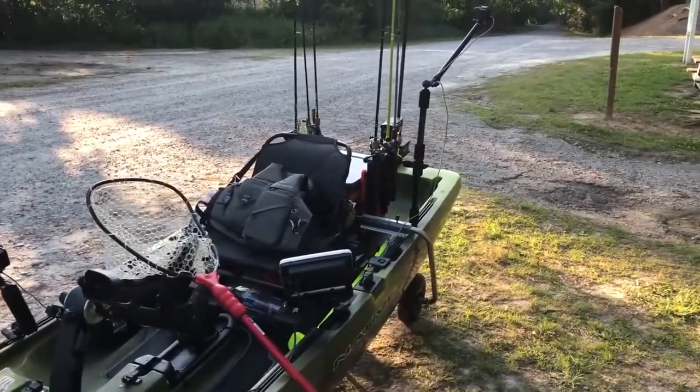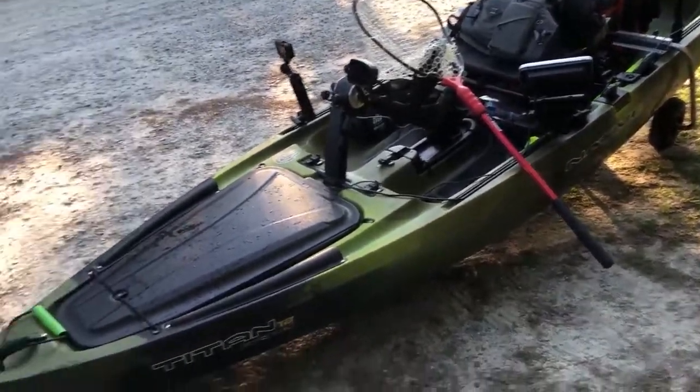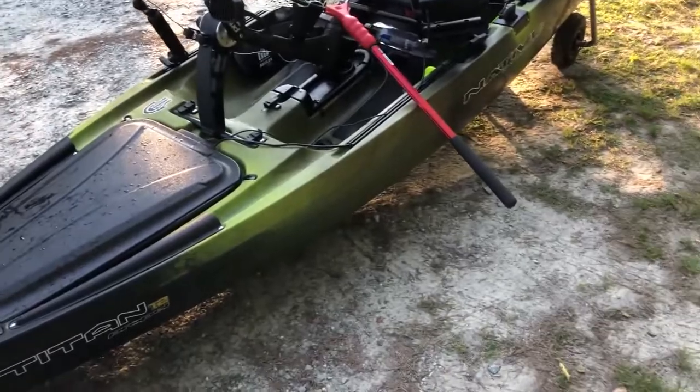All right, how's it going everybody? Today I'm going to be doing a full-on setup tour of my brand new Native Titan 12, from front to back. We're just gonna go over everything on the boat.